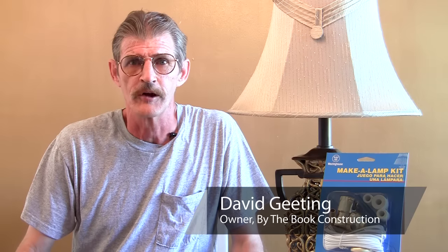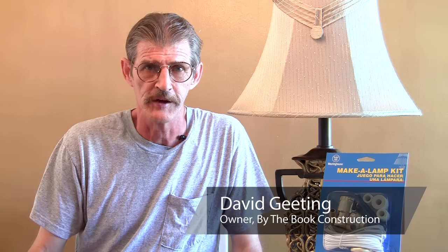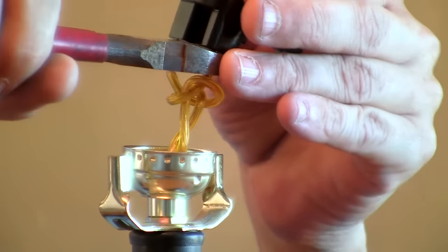Hello, my name is David Gideon and I own a company called By the Book Construction in Camarillo, California. Today I'm going to show you the right process to change a light socket in a lamp.